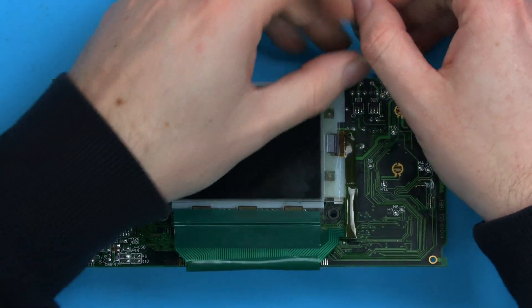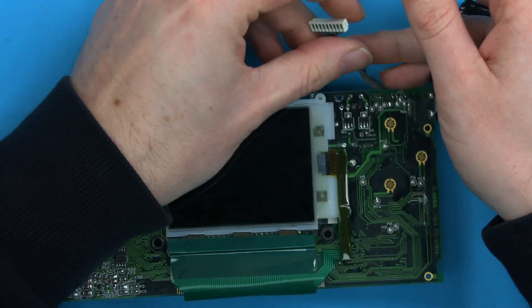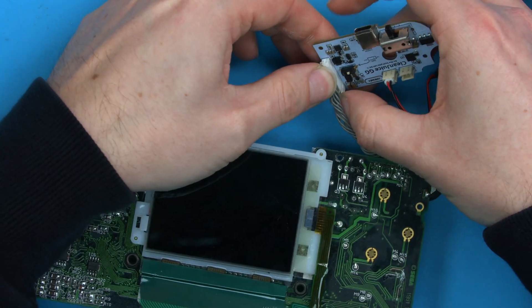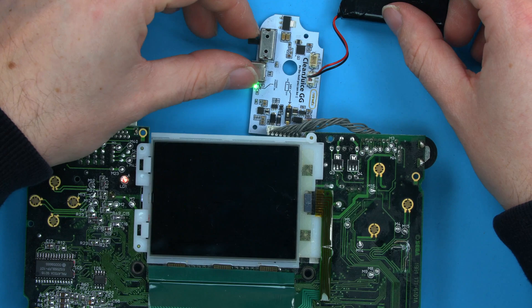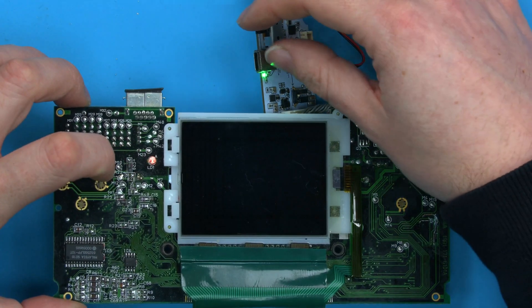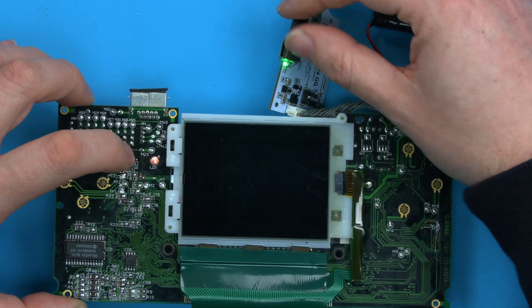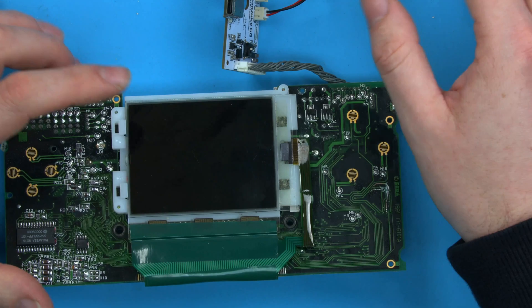We've got a Game Gear here — I'm just going to use a Clean Juice to power the board up and take a look at how the board functions. If I just connect the Clean Juice I can now power this from battery and turn it on and off, and you can see here the red light comes on. So that's the console booting, but let's say it didn't boot, or in general you just want to measure around this board.